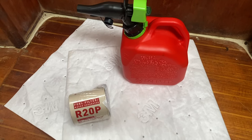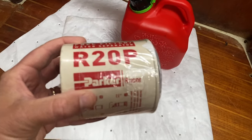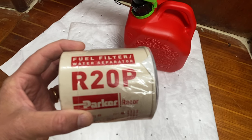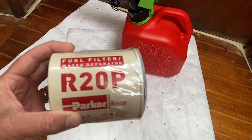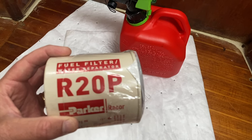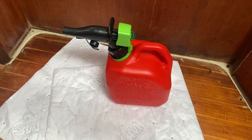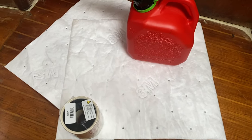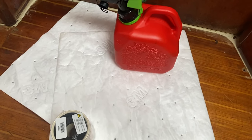For the basic parts I'm using, I've got a clean filter — this is a Parker Raycor R20P. The 20 refers to the number of microns for material that's filtered, so this filter will let through anything 20 microns or smaller. A micron is 1/1000th of a millimeter. I've also got a gallon of clean diesel that's helpful for the bleeding process, and a couple of 3M oil absorbent rags to clean up and avoid any mess.